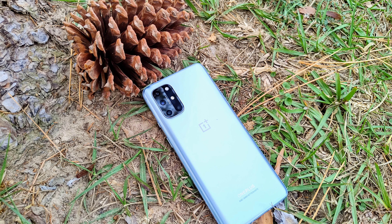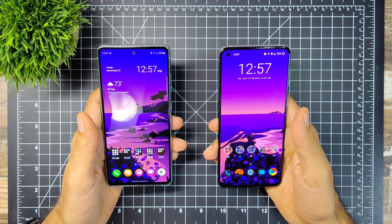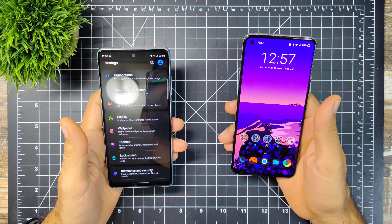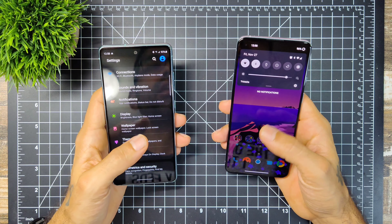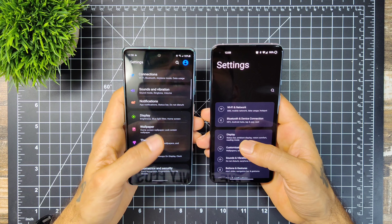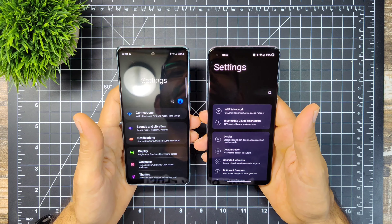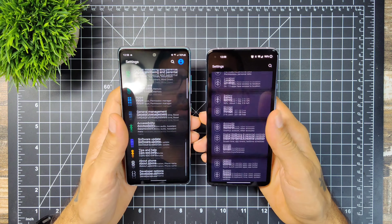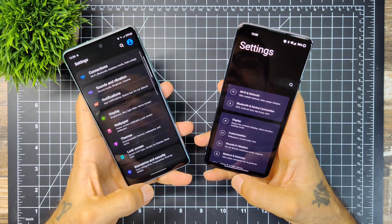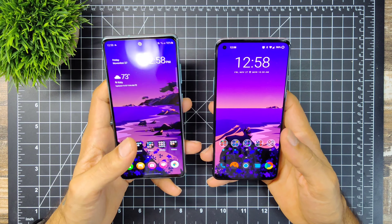On the platform side, the Samsung has Android 10 out of the box with One UI 2.5, while the OnePlus comes with Android 11 and OxygenOS 11, which does look similar to Samsung's new UI. The OnePlus feels a bit faster and smoother than the Samsung, even though both have 120Hz. The OnePlus just seems snappier. Both are very similar in software — menus and tabs are all at the bottom for easy access.